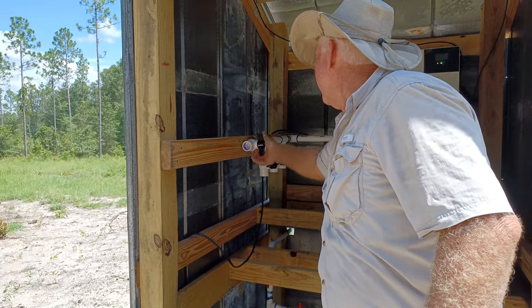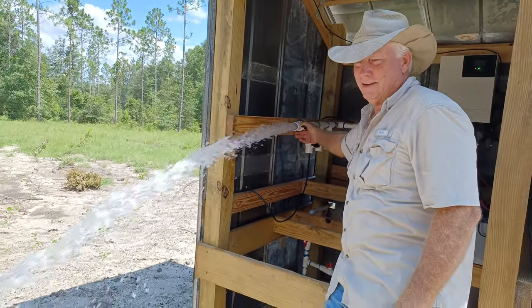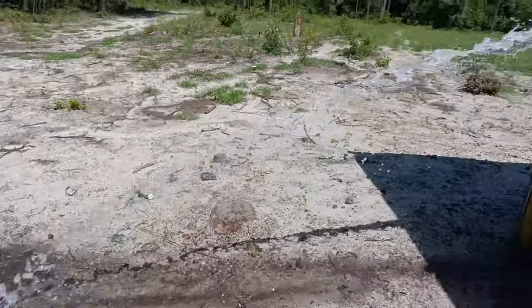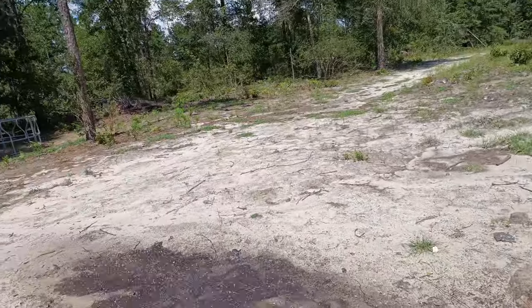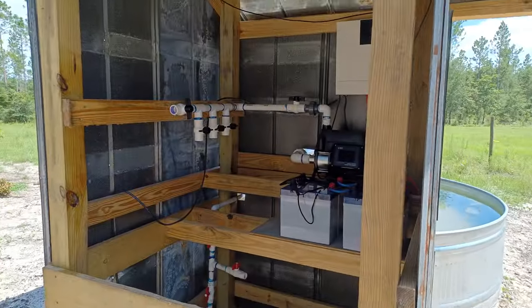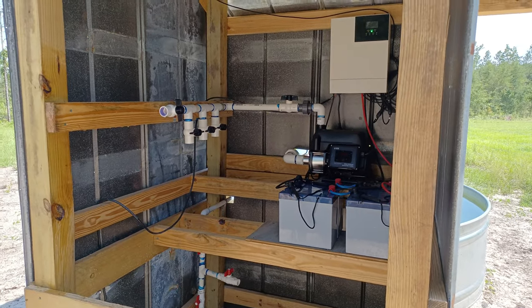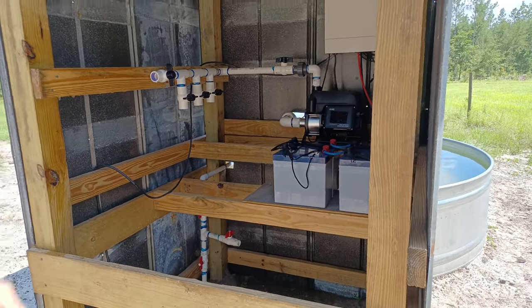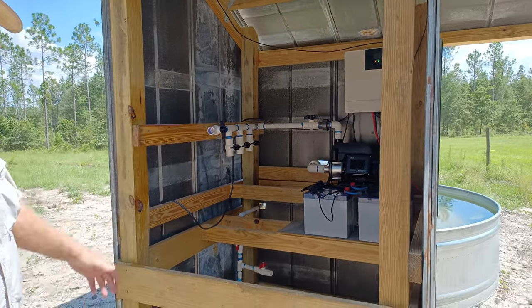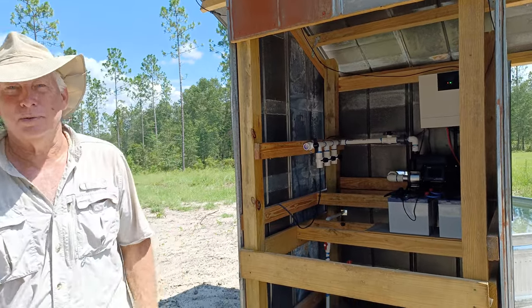Just to give you an idea of what kind of pressure and power this thing has — very nice. I was not expecting that to come out like that! Anyway, this system is not only going to be for everyday use, but it's designed for emergency use as well. Pretty cool.